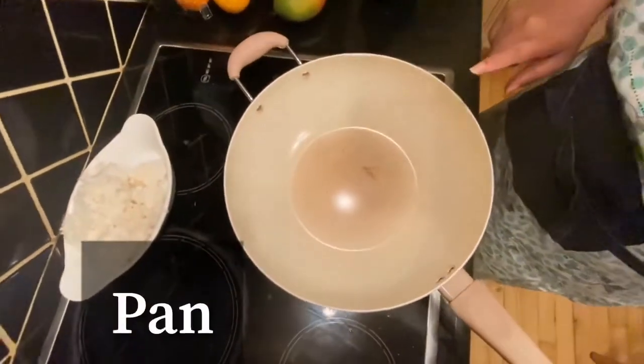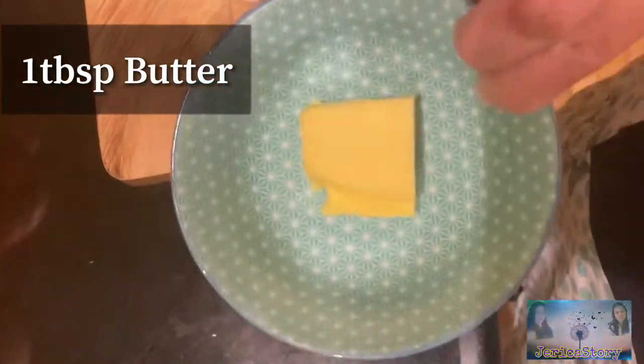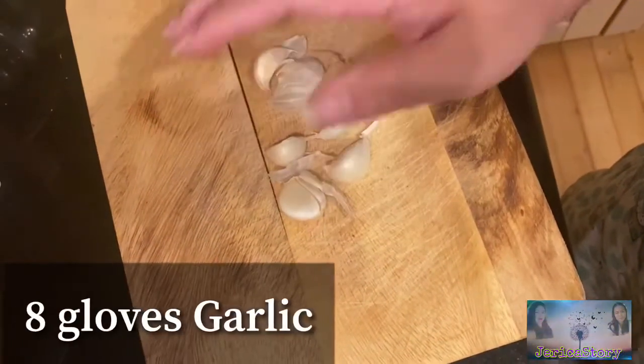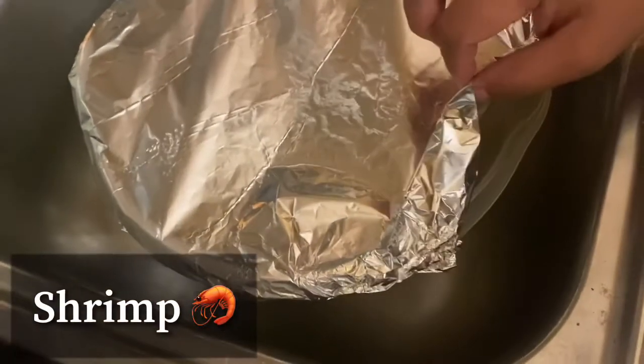Ito yung kailangan natin: garlic, at butter — mga 2 tablespoon of butter — then garlic. And kailangan natin ng shrimp. May ice pa siya.